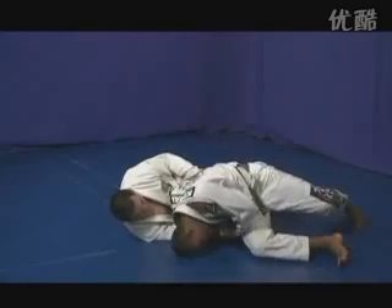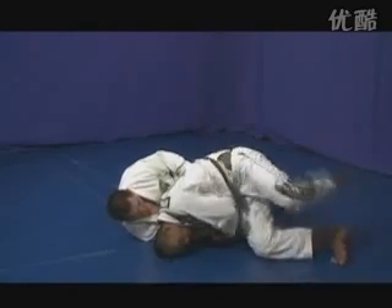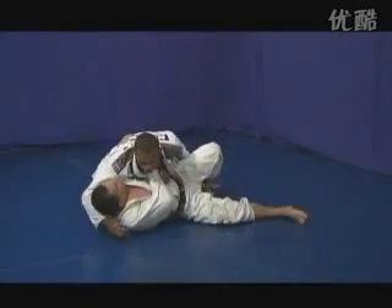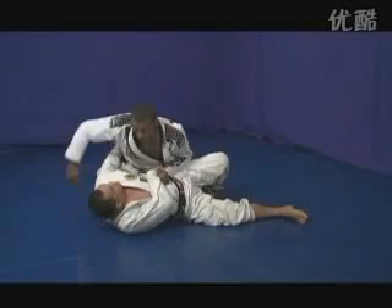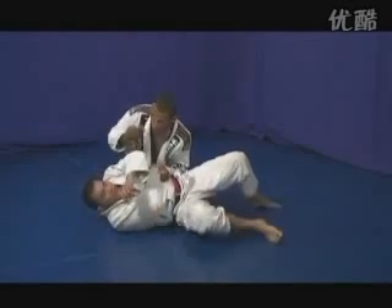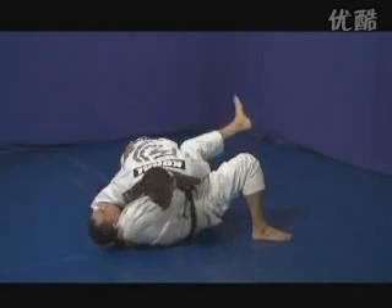Now at this point, instead of switching my base for the guard pass, I'm going to jump over my opponent and go to the other side. Then I'm going to go crossface, but notice how at the same time I'm trapping his arm — otherwise he will be able to get on his knees.